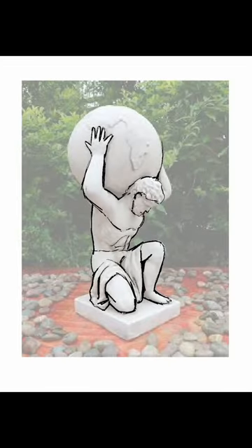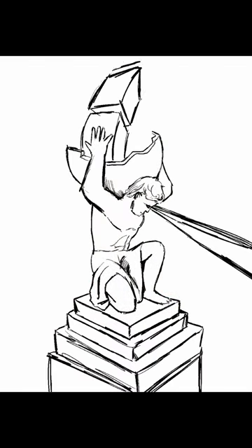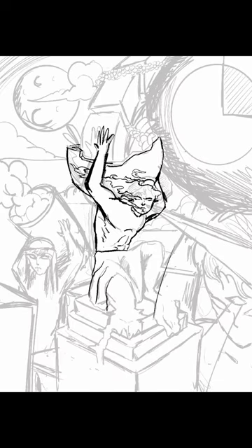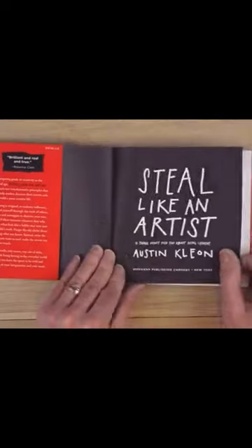There's a secret that many artists don't tell you when it comes to how we create original concepts and ideas for our spectacular paintings and illustrations. One of the best books I've ever read on the creative process is the book How to Steal Like an Artist by Austin Kleon.